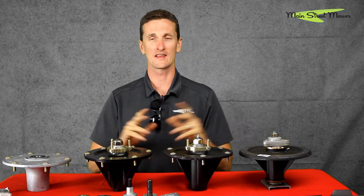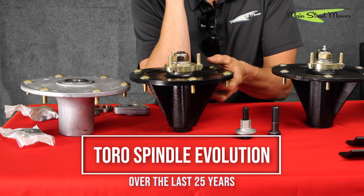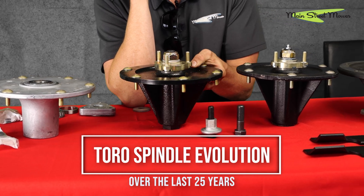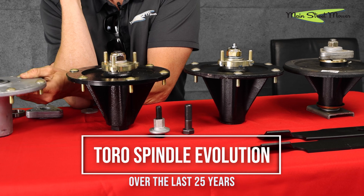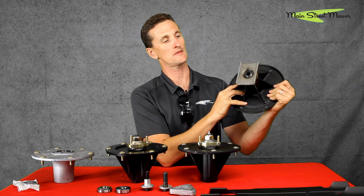Hi everybody, welcome back. Today we are talking about commercial Toro spindles. In front of me I have an array of Toro spindles over the last 25 years. The purpose of this video is to show you how the spindles have evolved over this time and why they are better today than they were.